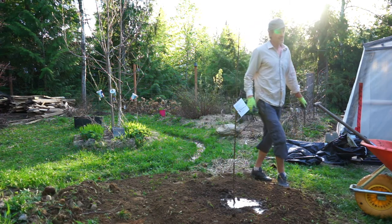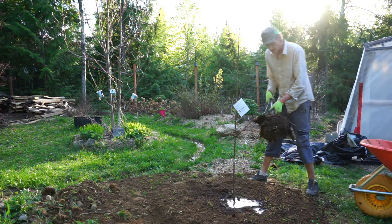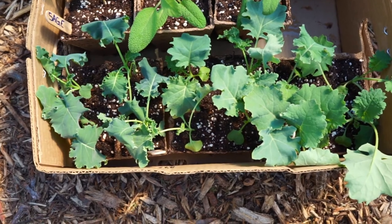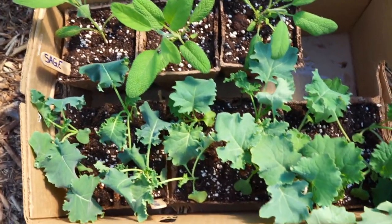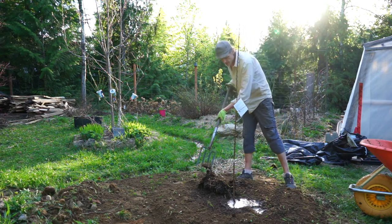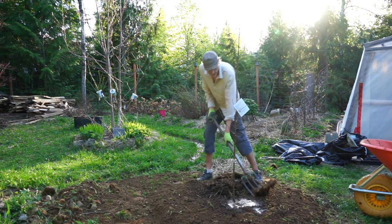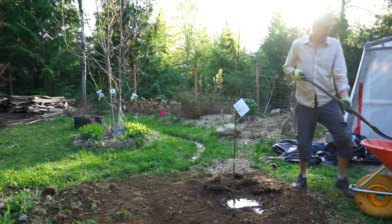We're going to do some mulching — continuing with some of the sheep and goat manure. We've got some kale, three different varieties, and some sage. We're going to be trading these for a truckload of sheep manure. It's fairly fresh but from last year, not fully decomposed, so it works well as mulch, especially on trees.